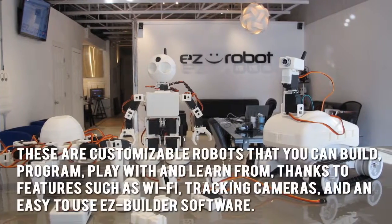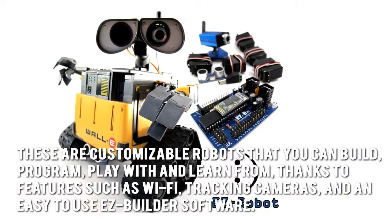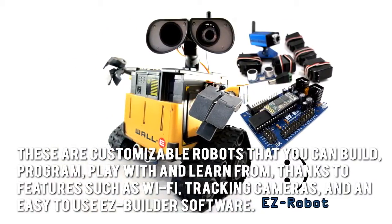These are customizable robots that you can build, program, play with, and learn from, thanks to features such as Wi-Fi, tracking cameras, and an easy-to-use EZ Builder software.